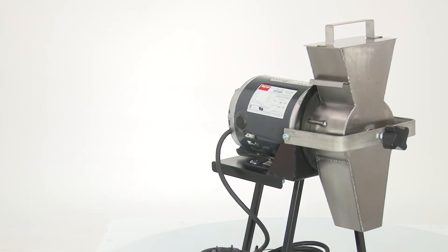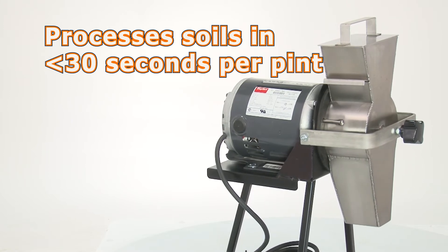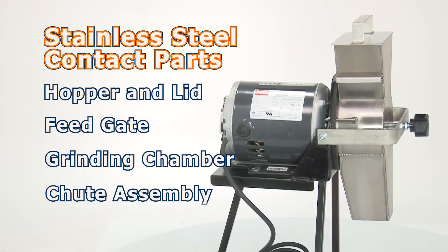The Gilson Soil Grinder processes most soils in less than 30 seconds per pint. The SA45's stainless steel contact parts reduce contamination between testing different samples.